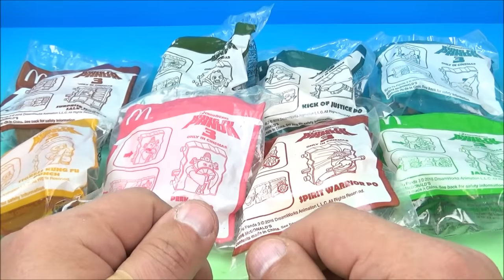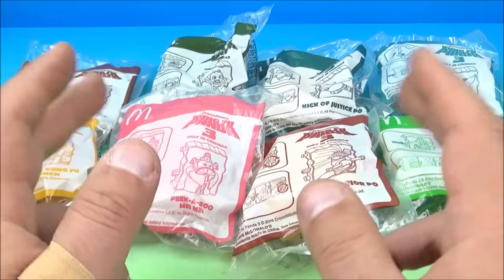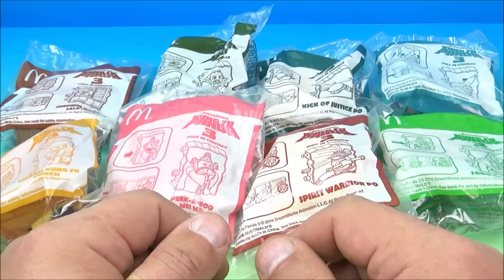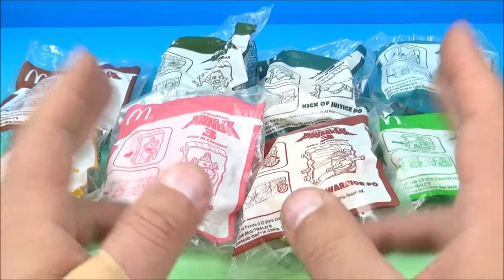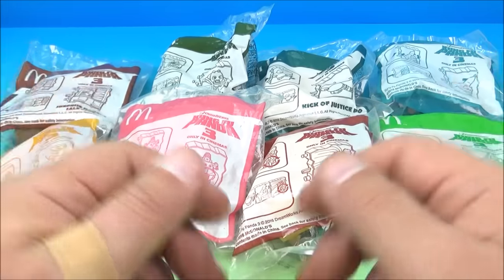What's up everyone? Fast Food Toy Reviews here. Today we have DreamWorks Kung Fu Panda 3, a set of eight neat-looking toys released by McDonald's back in 2016. This is an imported set I had brought in all the way from Thailand. Let's get them opened up and have a closer look.